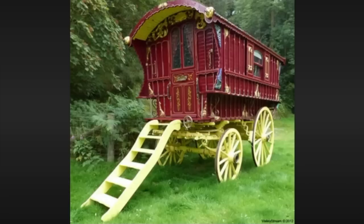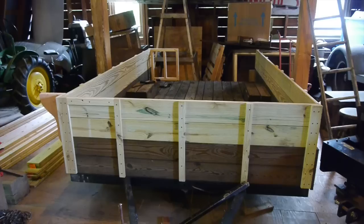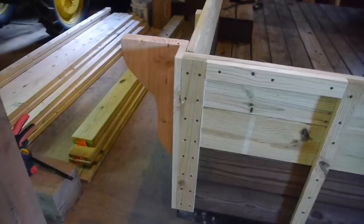My sister had this old pop-up camper they were going to send to the junkyard, so she gave it to me. I tore the camper off and built a utility trailer on the frame and used that for a while. I decided to use this utility trailer as a basis for the Vardo, so I added a couple more rows of deck boards.